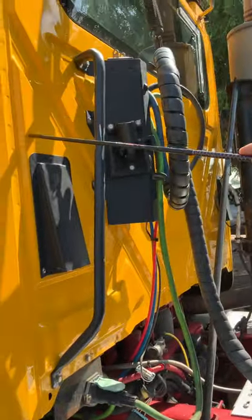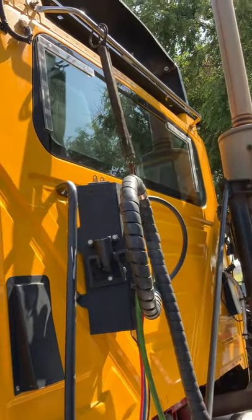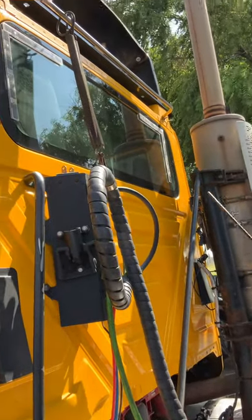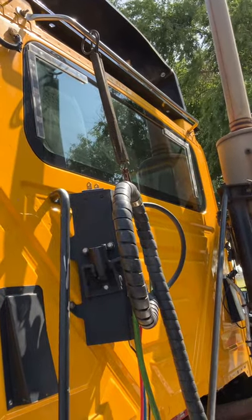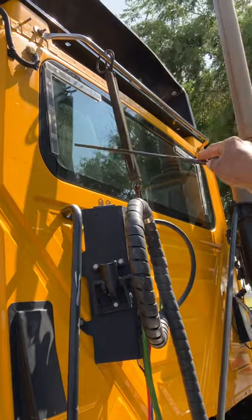I'm going to check the back of the cab. Everything is properly mounted to the truck — there are no cracks, no breaks, no holes to prevent any leaks. My DOT reflectors are properly mounted and secure: no cracks, no breaks. Make sure they're clean and the proper color.